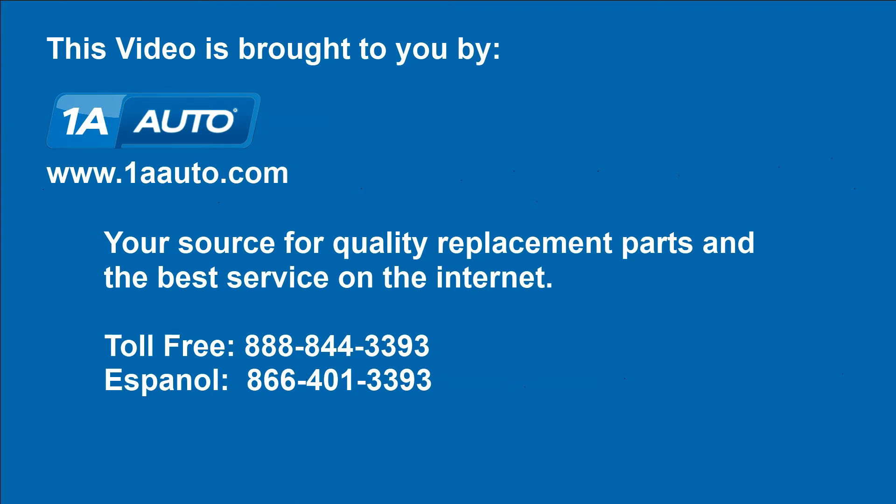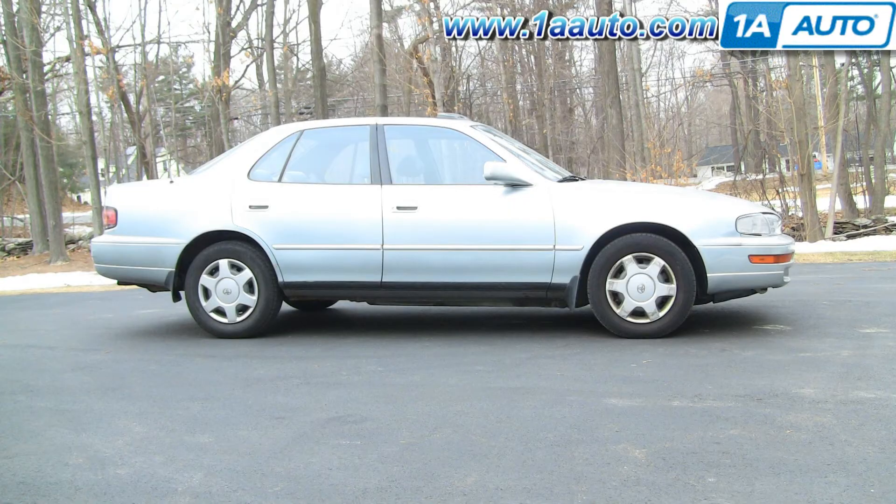Brought to you by 1AAuto.com, your source for quality replacement parts and the best service on the Internet. In this video, we're going to show you how to replace the radiator overflow bottle or reservoir on this 94 Camry.